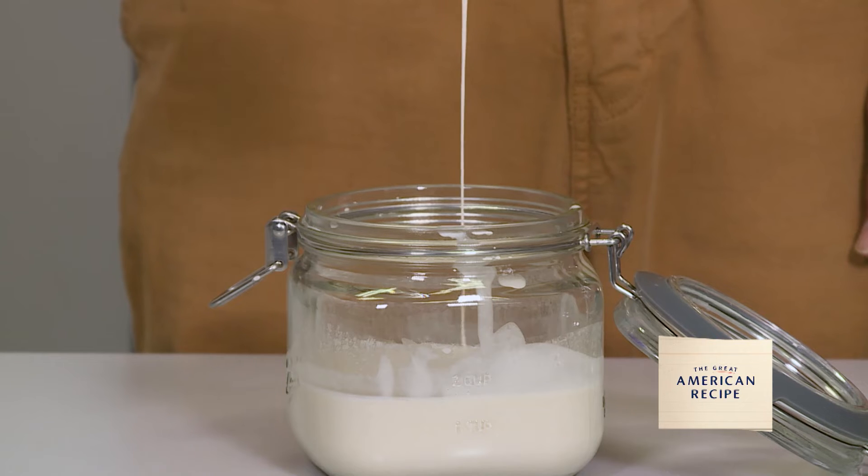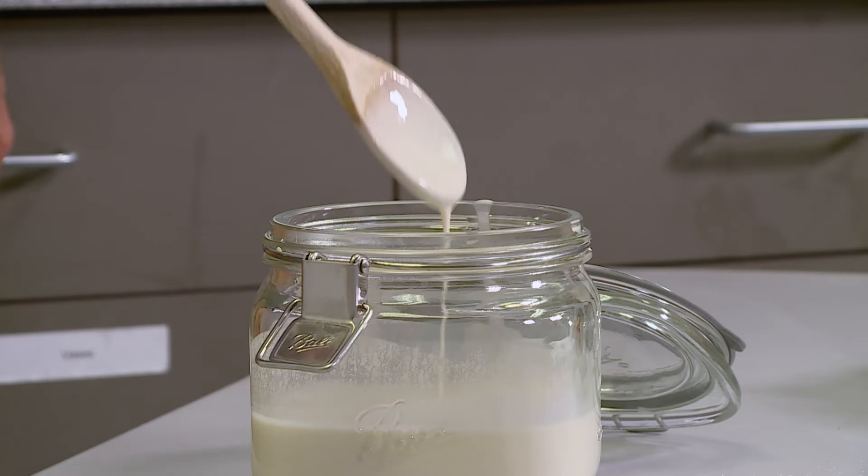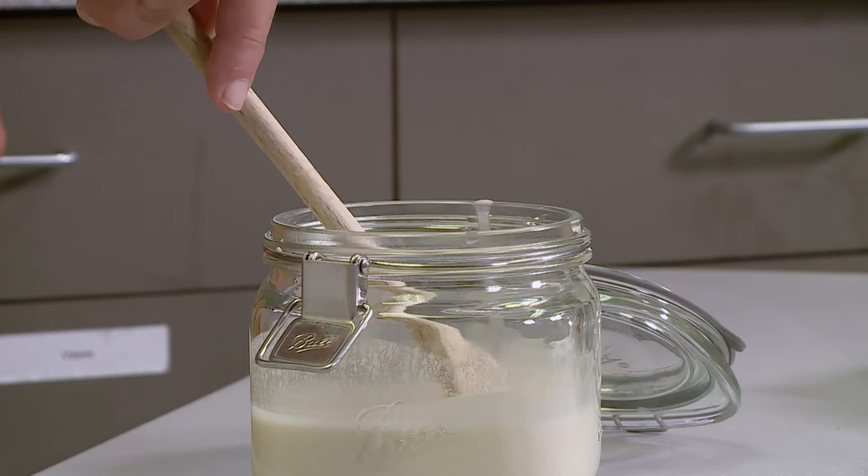It's like this goopy stuff right here. Now a sourdough starter is a mixture of wild yeast and bacteria, mostly lactobacillus like you'd find in yogurt.